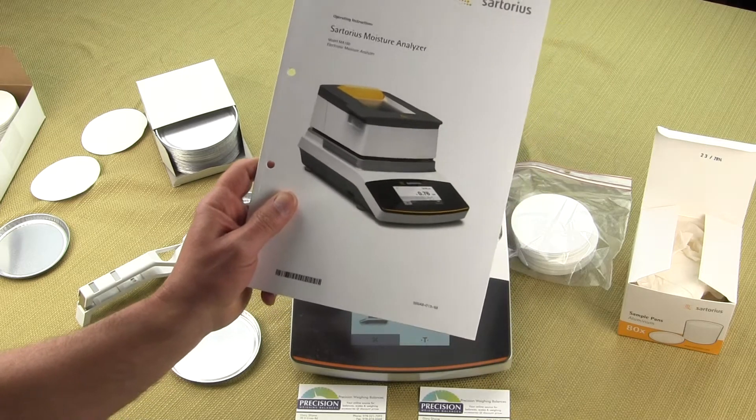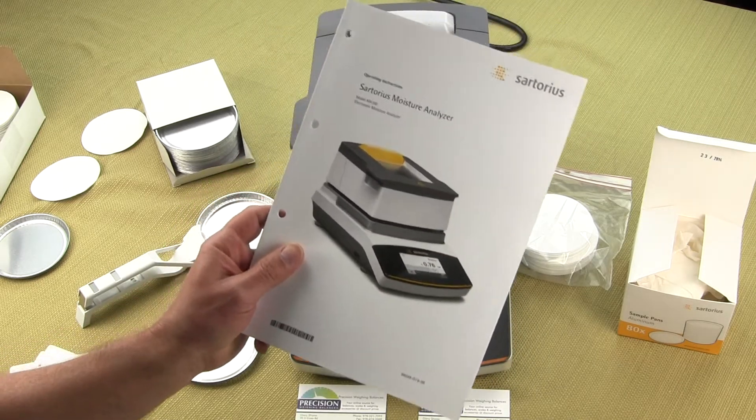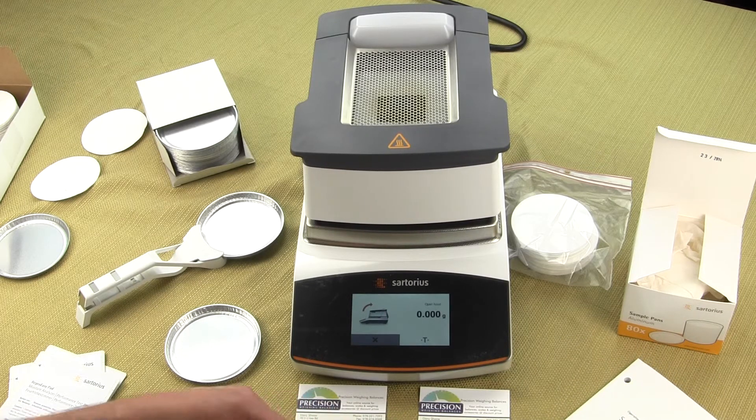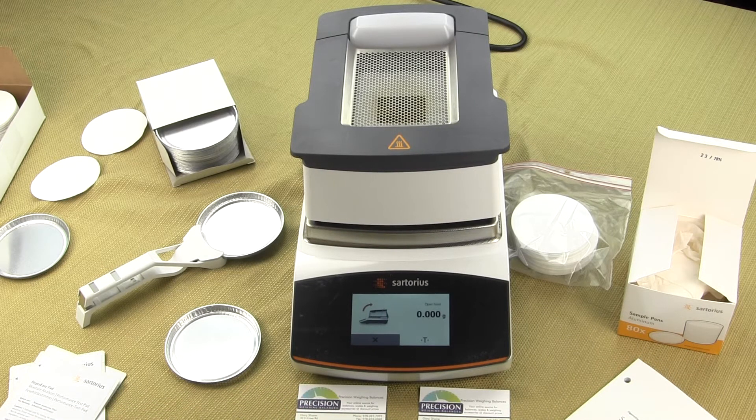Neither unit is recommended for plastic resin applications. If you do have a plastic resin application, we recommend you give us a call and we can connect you with people who specialize in this.